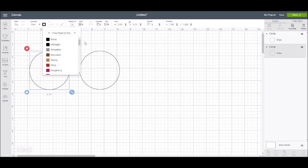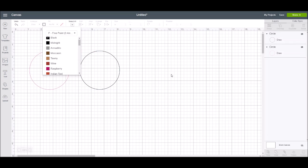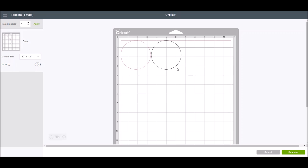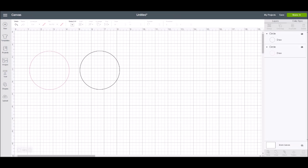If you click the down arrow, you can choose if you're using the fine point pen, extra fine point, a gel pen, the glitter pen, the marker, the calligraphy pen, etc. Let's say I want to use the glitter gel pen — it's actually going to give me the glitter gel pen colors available from Cricut. I'll say pink. So when I go to make it, it will prompt me to load the correct color of pen into my Cricut Explorer or Cricut Maker machine.